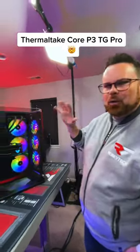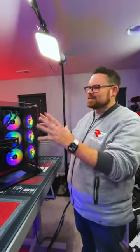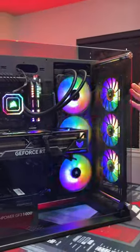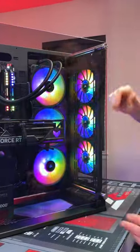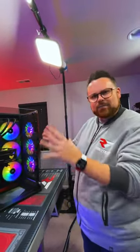What's up guys? This is the Thermaltake Core P3TG Pro — good luck remembering that name. It's an open air case that is completely modular. In fact, it took us an hour and a half just to put the case together, because you can not only just have the fans here, but you can take this apart and have it elsewhere. You can actually wall mount this on the wall, or set it down like a bench. There's a lot of modularity you can have with this case.